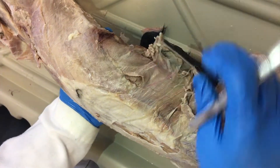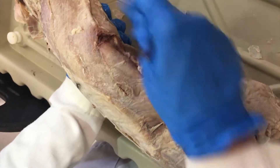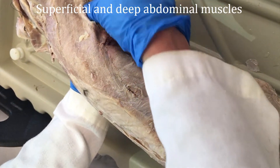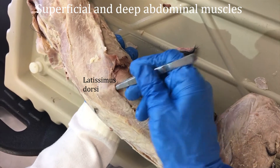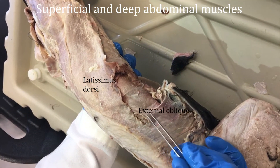Here we are looking along the abdomen of our cat. You can see that I'm pulling up the latissimus dorsi and there's an edge to it here. When you are underneath that muscle, you have external oblique.